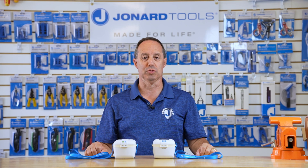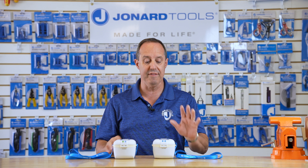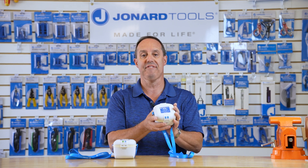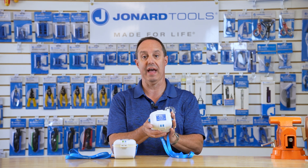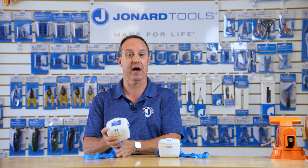Hey guys, Ed here from Jonar Tools. Today I want to talk to you about two new products we have: the FLC-1001 and FLC-1005.